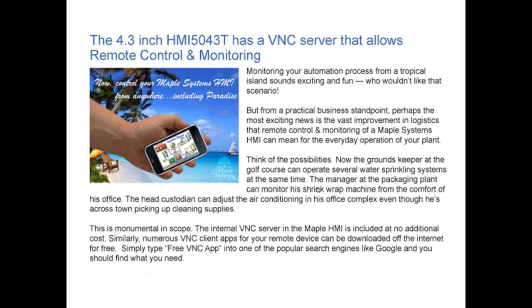The internal VNC server in the Maple HMI is included at no additional cost. Numerous VNC client apps for your remote device can be downloaded off the internet for free. Simply type 'free VNC app' into one of the popular search engines like Google, and you should find exactly what you need.